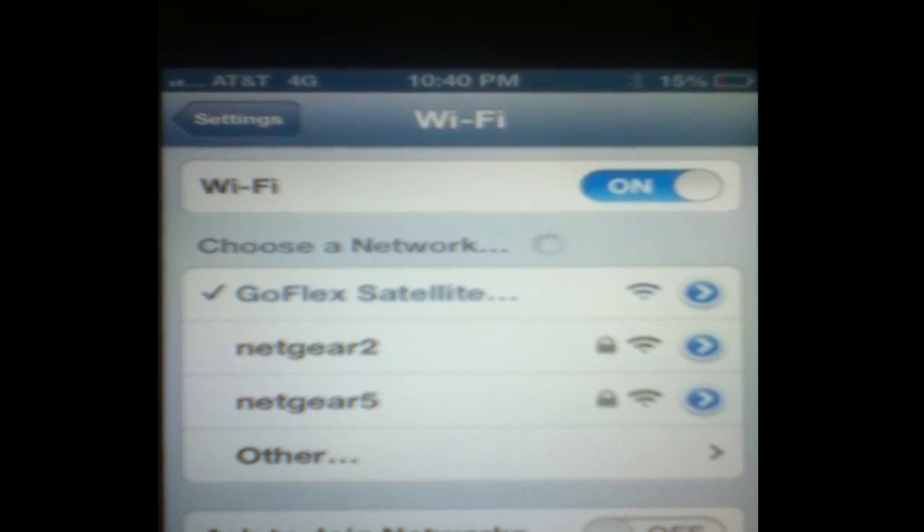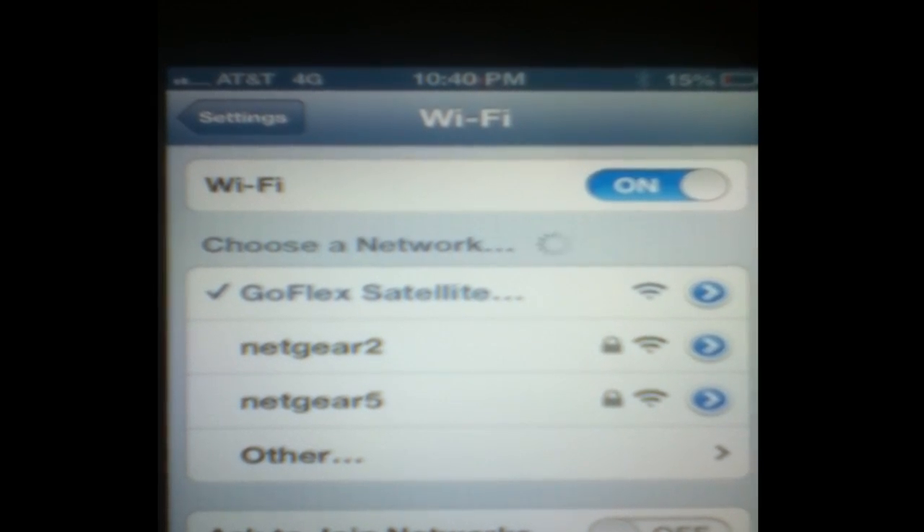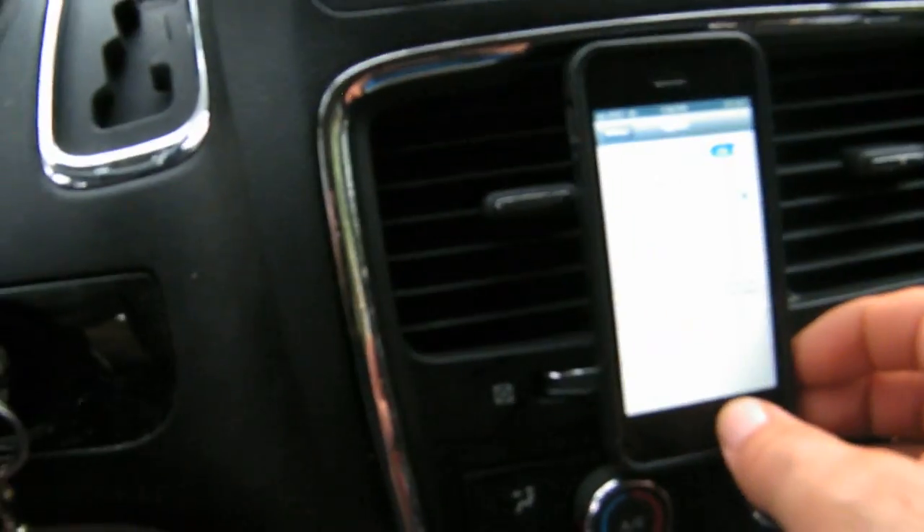Once you type it in, take note of the Wi-Fi symbol and see what happens — notice it turned to 4G. That's because now it's going to use your 4G in order to get internet content streamed onto your iOS, and then beamed over past the GoFlex Wi-Fi and onto your Apple TV via AirPlay.